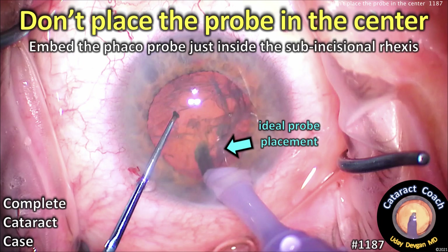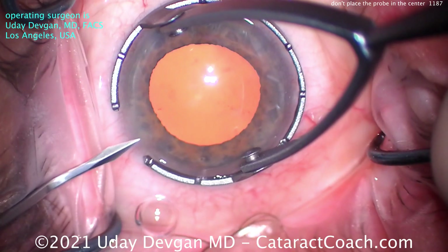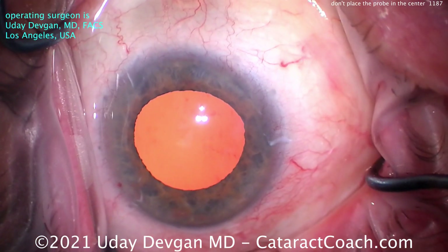CataractCoach.com. Don't place the phaco-probe in the center of the nucleus — no, no, no. Embed the phaco-probe just inside the sub-incisional capsulorhexis.